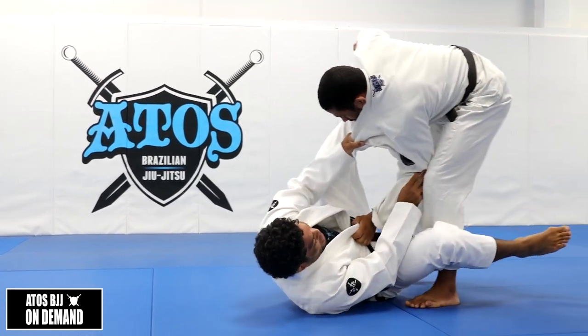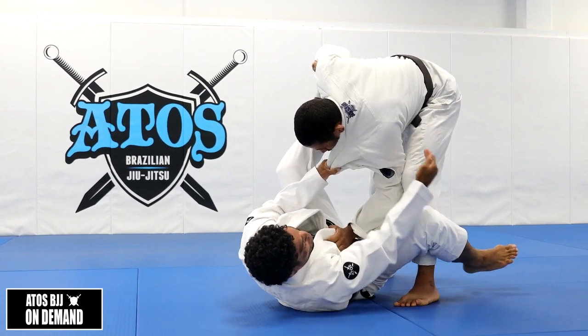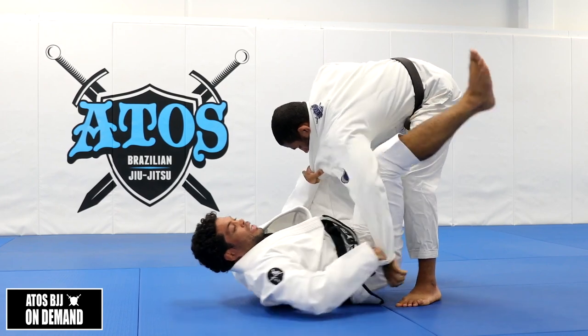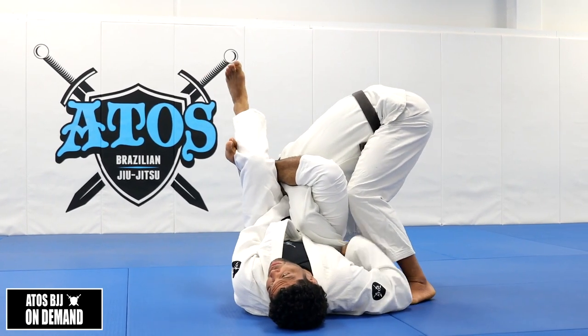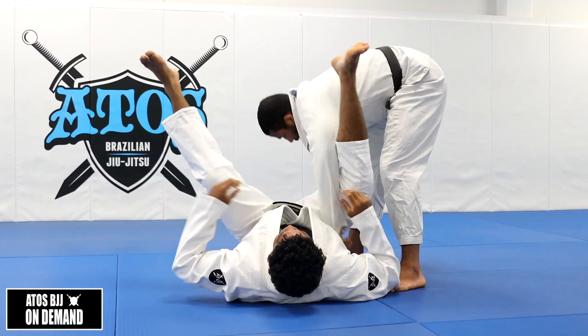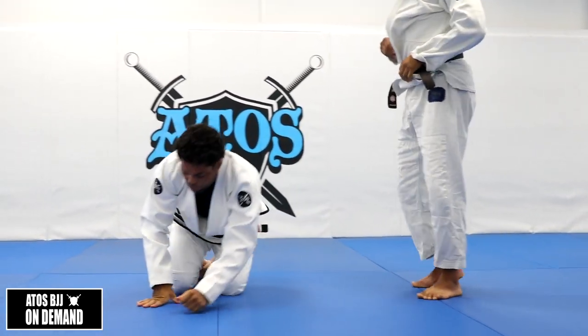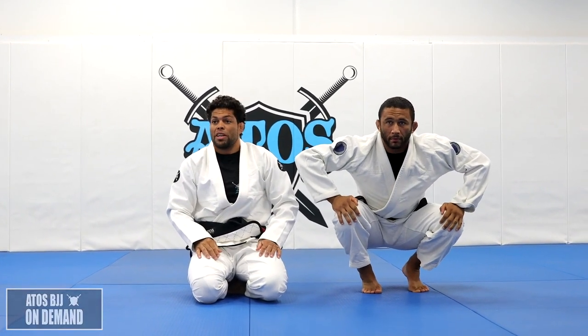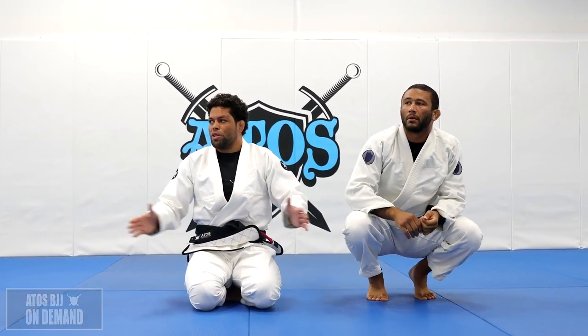You see that when he does that, there's a triangle here. I'm going to put my knee right inside that triangle, and then I can get the omoplata. Partners on top, keep standing. Each round will go for one minute — do as many times as you can. That's just the warmup. Let's go.